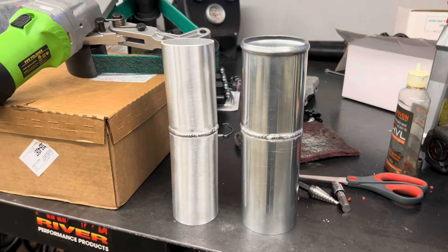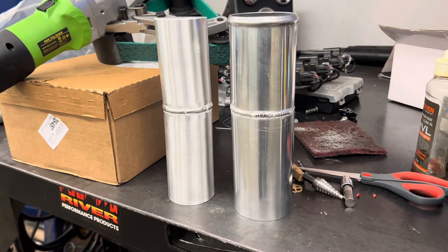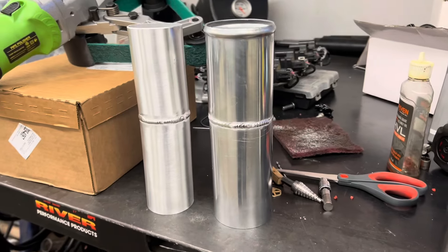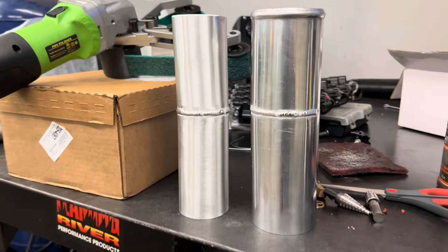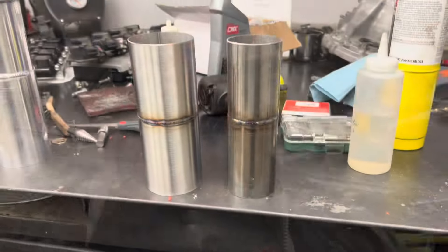So we got our pieces all welded up — we got the aluminum welded up, we got the stainless welded up. I cut them and tried to make them the same height and make sure the welds were about the same level, so you get a better side-by-side comparison. There's your aluminum — definitely a nice little comparison. The polish doesn't look terrible, it's just not my favorite. I really like the brushed aluminum look. Let me know what you guys think — which one do you like better, brushed aluminum or the polish?